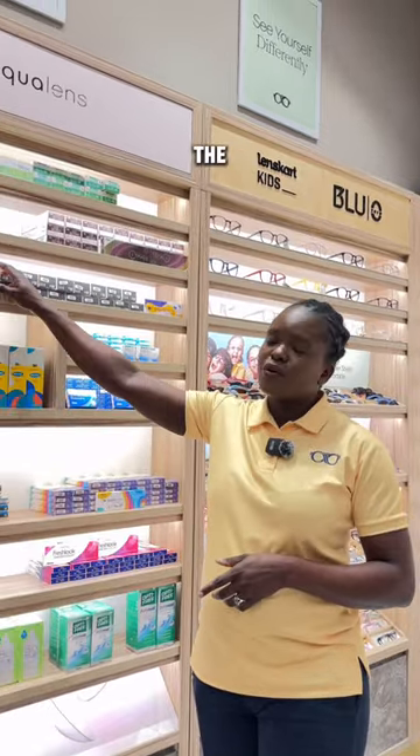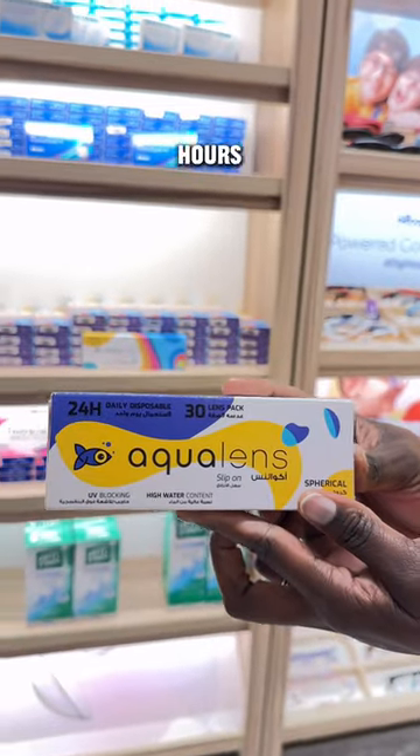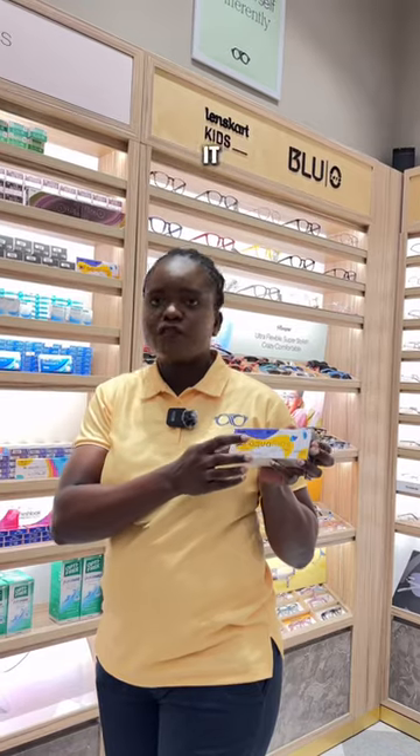For number three, don't exceed the wear time of your contact lens. For example, for the Aqualense, we have it for 24 hours — you need to wear it for 24 hours.